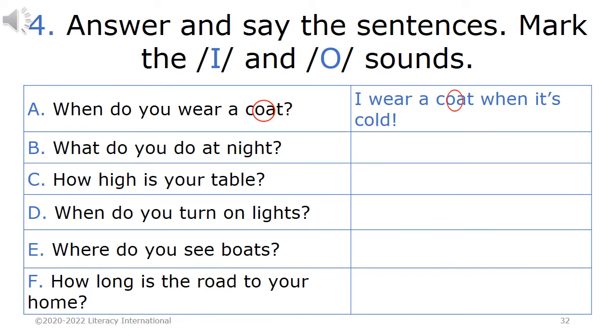Homework 4. Answer and say the sentences. Mark the I and O sounds. For example: A. When do you wear a coat? I wear a coat when it's cold. B. What do you do at night? C. How high is your table? D. When do you turn on lights? E. Where do you see boats? F. How long is the road to your home?